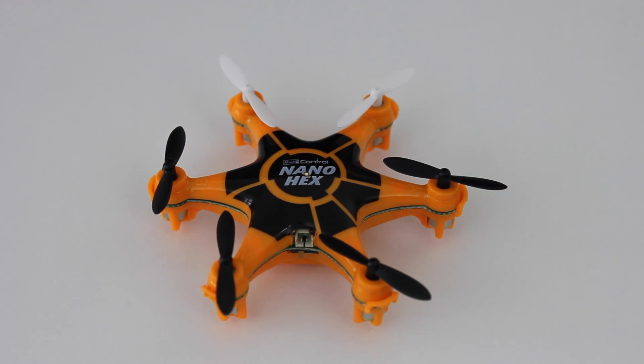Meanwhile, I really like to fly it now and then. But for a complete beginner, I'd recommend a heavier copter. The Hubsan, for instance, gave me a much better learning curve.